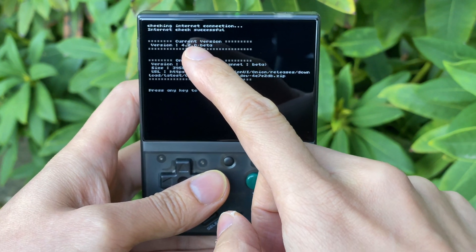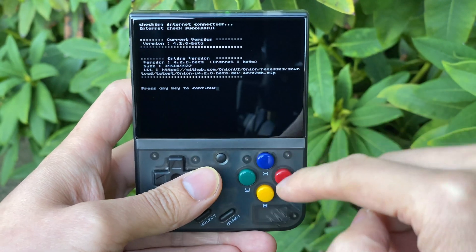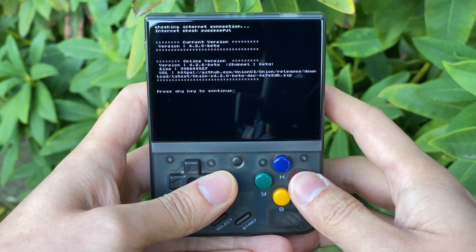So it's just checking my internet connection — internet check successful. And it's going to say the current version that's installed on this Miu Mini Plus, and then the online version, which is the one inside GitHub, which you want to download.